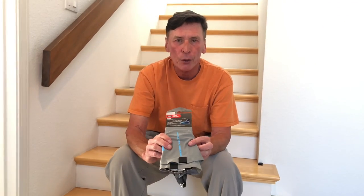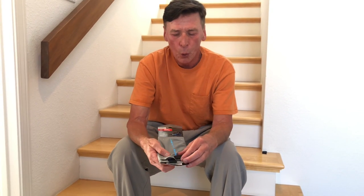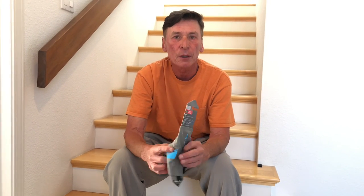Are trail gaiters worth it? Absolutely, yes — I would say they are almost essential. My favorite trail gaiter at this time is the Altra Running Gaiter. You can wear them with Altra shoes that have the gaiter trap, or use the Velcro strips that come with it to use them on just about any other shoe. Gaiters, definitely worth it.